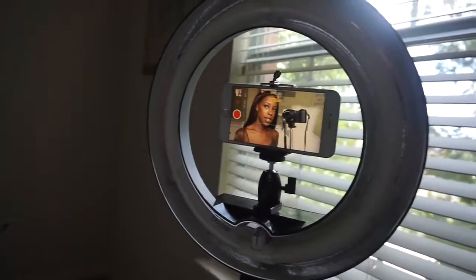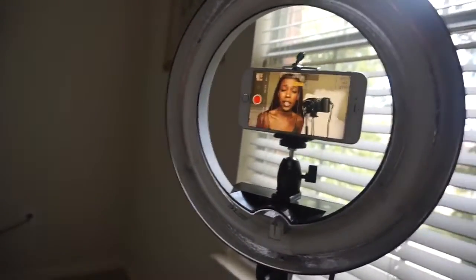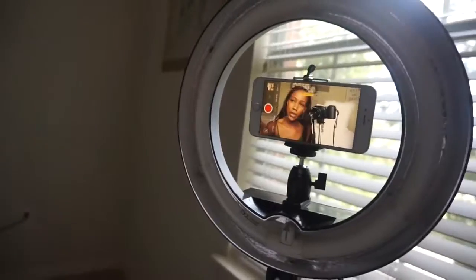This is a 6 Plus — so imagine if you're one of those lucky people who have the 7 or the 8. Why are you even getting a camera? Just use your phone.